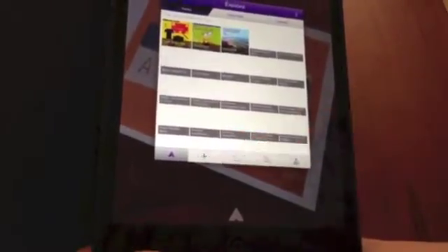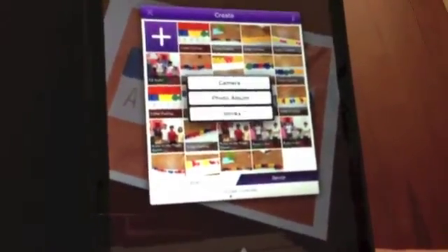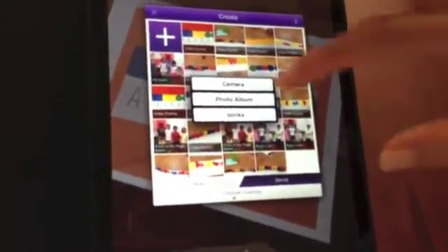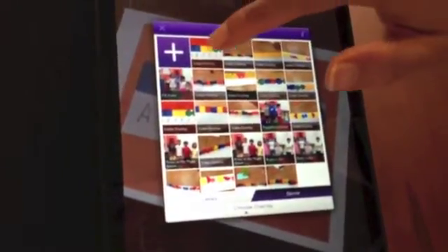We're going to create a new aura, so we're going to press the plus sign. We're going to go to Device. And from here, you are going to click the plus again to add your video from your photo album or videotape it then and there with your camera. In my case, I already have uploaded my video to Aurasma, and here it is right here.